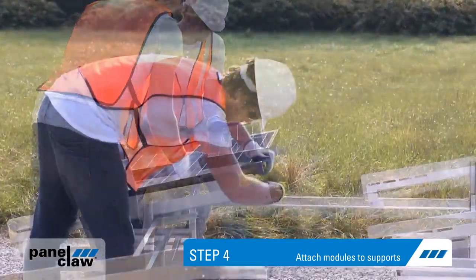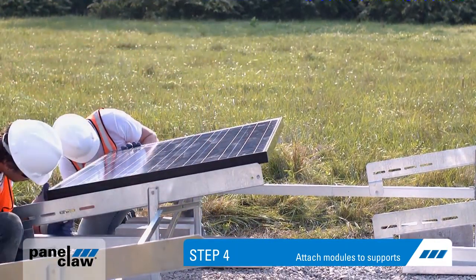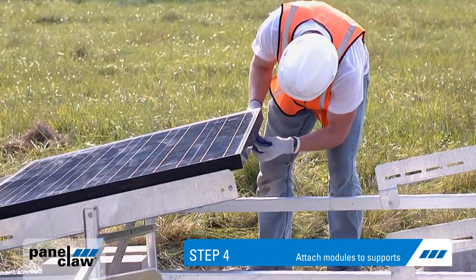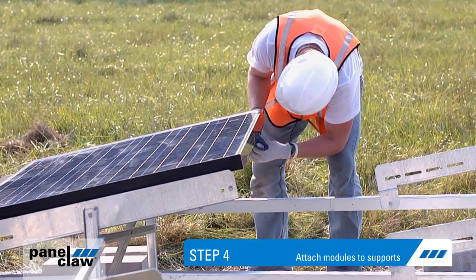Step four: attach the modules to the supports by inserting the bolt through the claw and support. As you assemble the array, ensure that the threaded end of the bolt is exposed and can be used to attach the next module. Tighten the bolts on the outside edge, then repeat the process for the next module.